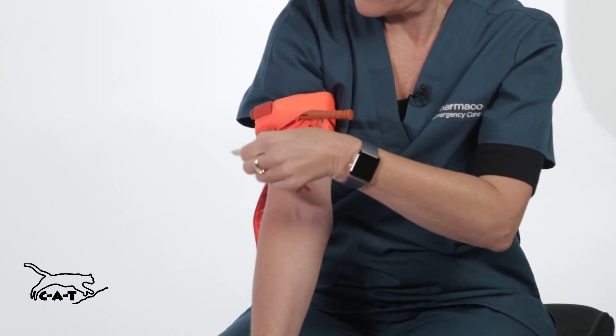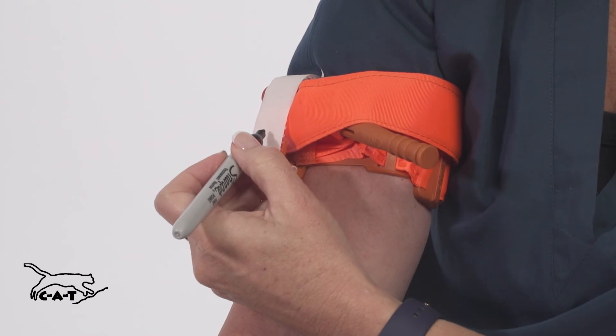Secure the time strap and write the time of application on the time strap.